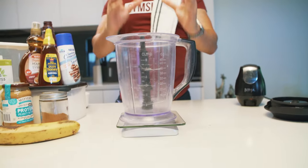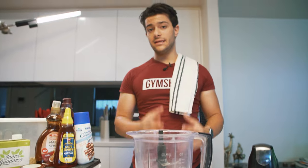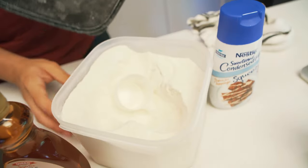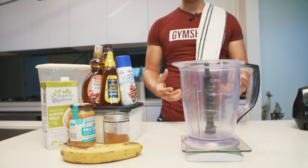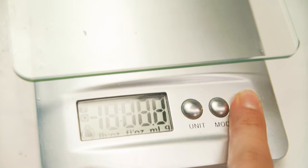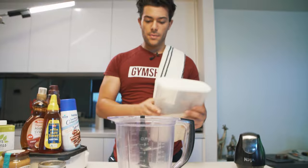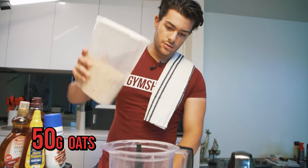First off, what I like to do is mix everything into the blender and blend up my oats. I like the smooth consistency it gives me, especially when I'm mixing in the protein powder — it just makes it much easier. I turn on my scale, let it zero out, and grab my oats — 50 grams is what I'll do.